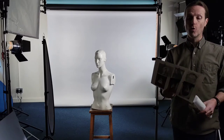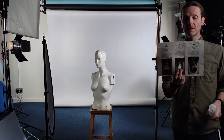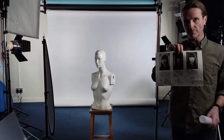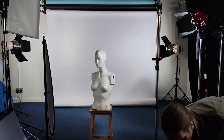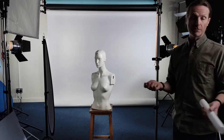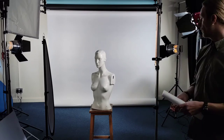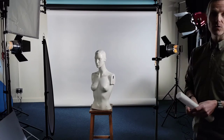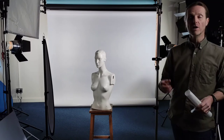Just quickly, all the lighting setups in the videos will be on a downloadable handout, so just have a quick look at those. Obviously when you've got a kit or some lighting, get it all out, get it all on stands, get the lights ready and get set to go.